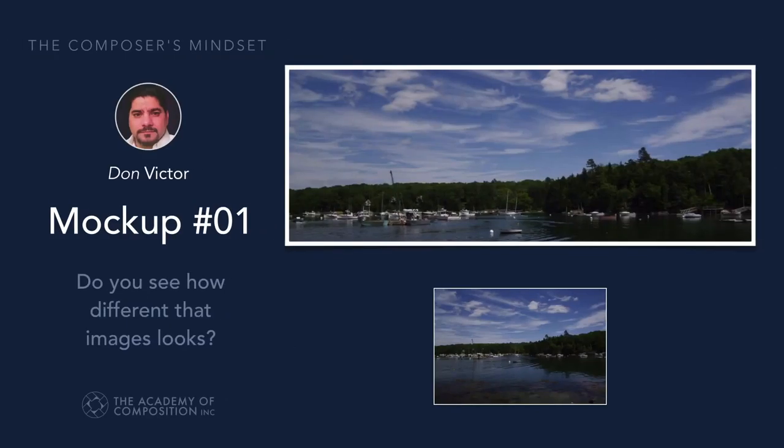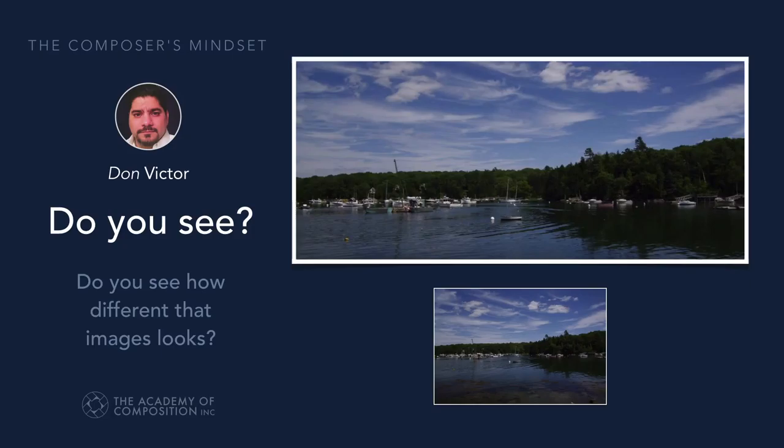We looked at Linda's photographs and saw that we had different ways we could crop that image to make it work and relate to elements within the image. So we could use the diagonals in the sky or diagonals in the water to help guide our crop marks.